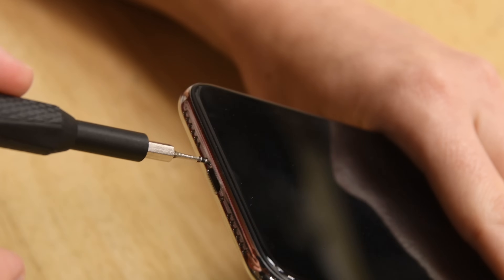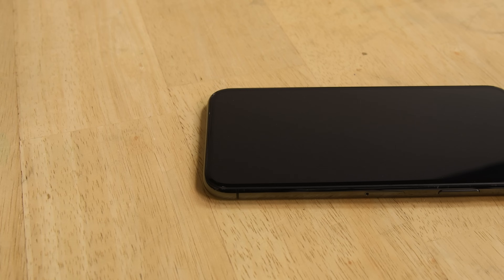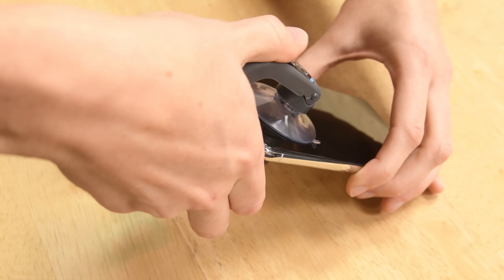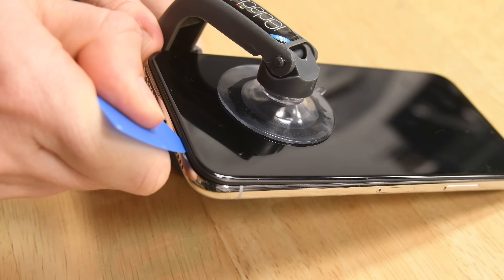Start by removing the strangely long P2 Pentalobe screws by the Lightning connector. Next use an iOpener to soften the adhesive on the edge of the phone. This will also help you insert an opening pick to cut away the adhesive.